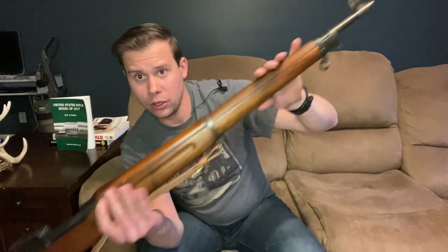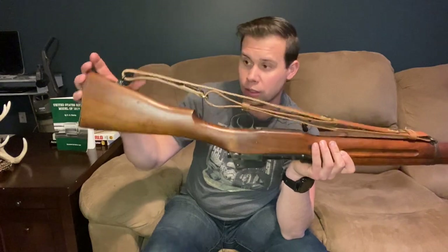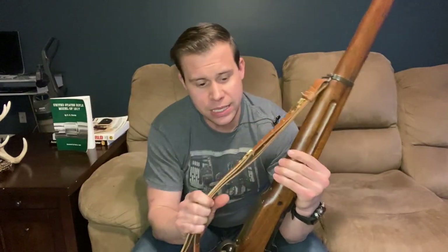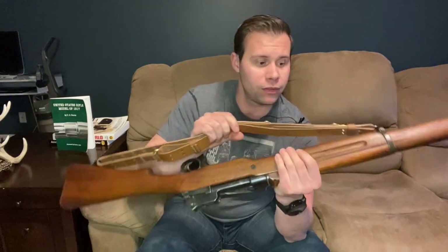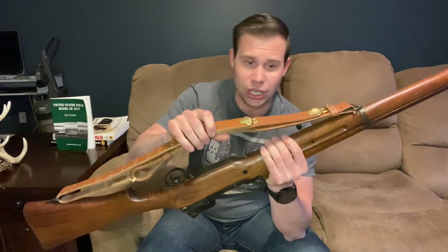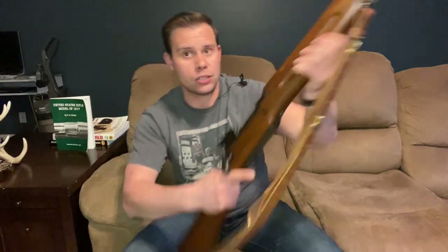Here we have a stacking swivel, which is meant to link up a bunch of rifles to keep them out of the mud. We have a full-length hand guard across the top of the rifle, which is fantastic for anybody who doesn't want to burn their fingers in combat. The rear barrel band has our sling swivel, which also connects to the butt stock. This is what I believe is referred to as the Kerr-type band sling, common with the 1903 Springfield as well, though this one is actually a Chinese copy. The manufacturer — this being an Eddystone — is stamped across the top of the breech.